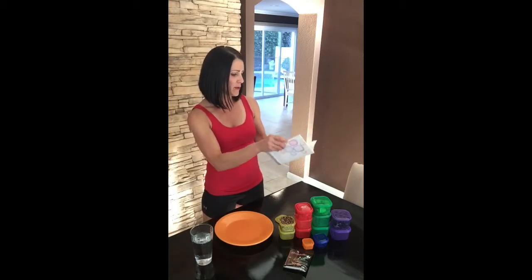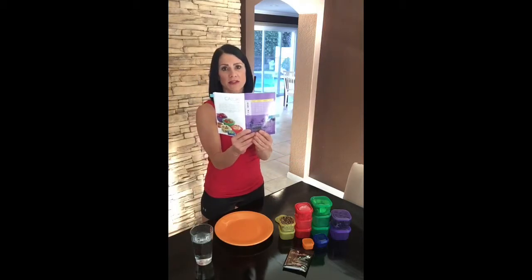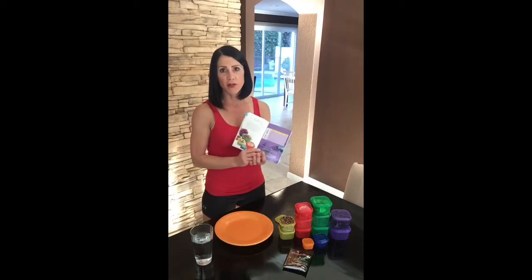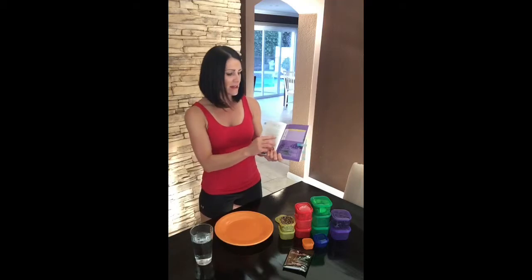The next thing you want to do is flip over to page number 19. Page 19 is going to tell you how many containers you get to eat per day according to your calorie level. In the packaging, you would have gotten different color-coded containers. Each container represents either a protein, a vegetable, a fruit, a grain, or a fat. Read through the directions on that — this is going to tell you exactly how many containers you get.